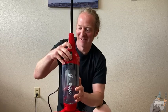Let's turn it on. Yeah, that's pretty cool. All right, let's take a look at some of the features of this little vacuum.